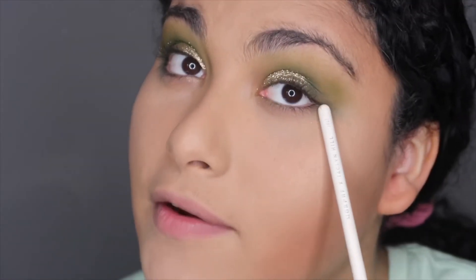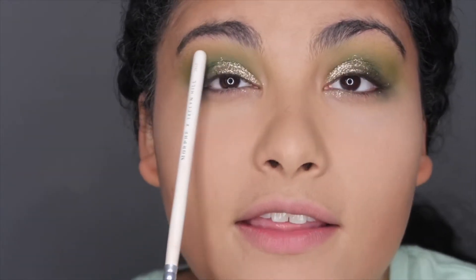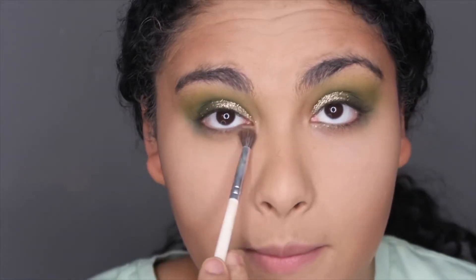I pick up right underneath and clean up all the loose glitter, then add Wake and Bake and another shade from the Jeffree Star palette back into my crease to clean it up. I just take the brush and put it right under my eye.